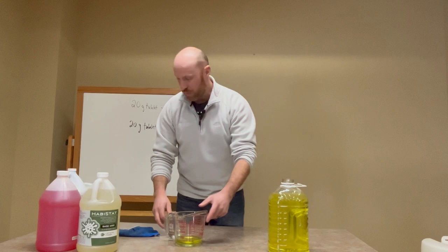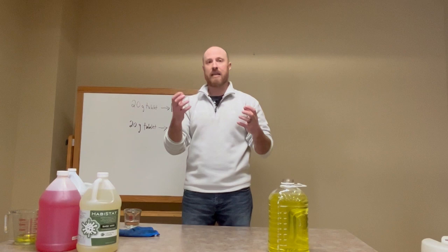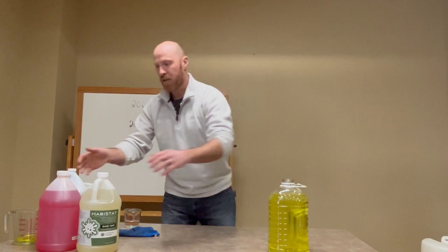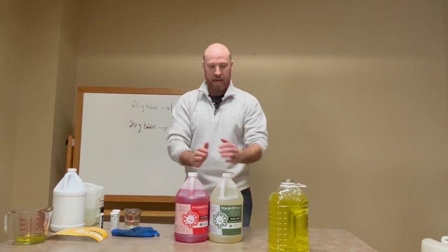Moving on — we covered using the tablet. Let's talk about the liquid form again. It's the exact same concept. The tablet had the acid activator and the base salt pressed together, and when it hit the water it activated. Another way is using the liquid activator and base, where you mix an equal part of activator acid and base salt in water to create the chlorine dioxide.